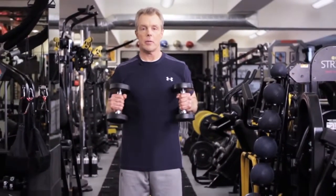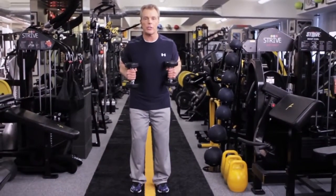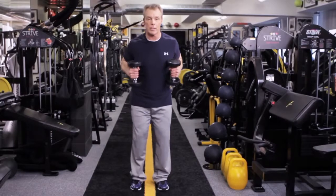This is a skater's lunge with a kickback. Cock the dumbbells up here, chest high, little bend in the knees. You're going to skate out on the lunge so you're angled, and then you're going to kick the dumbbells to the back, working the triceps.